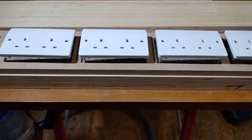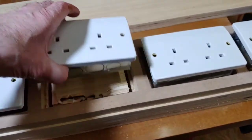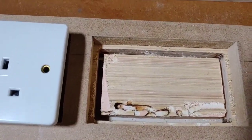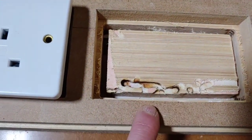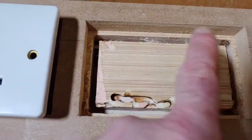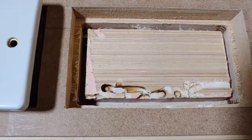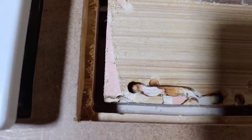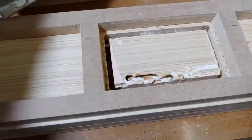Let's remove this piece here and you can see where I've been routering out. This part here is MDF — this is just a template so I can router out for the socket. The back part of the socket, the metal box there, is going to slide into there.